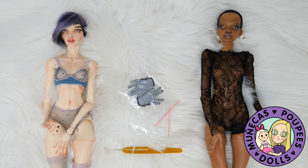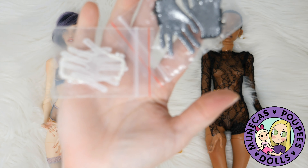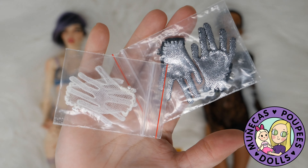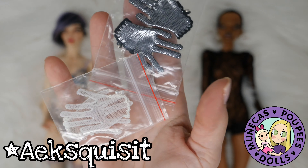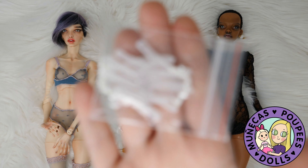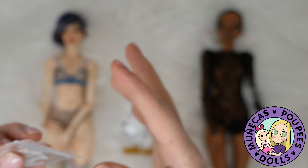Hello everyone and welcome to my YouTube channel. In today's video I am going to show you these exquisite gloves that just came in for my Pasha mini dolls, and this is by Ake Squisites. The designer's name is Ake and I got two pairs of these — a white pair and a black sparkly pair.